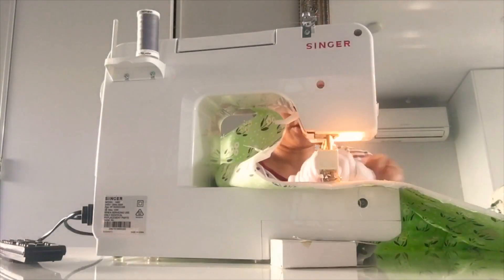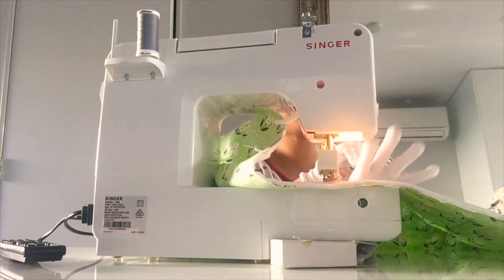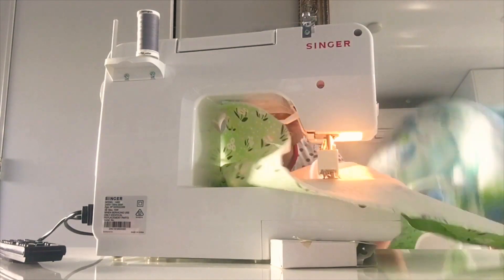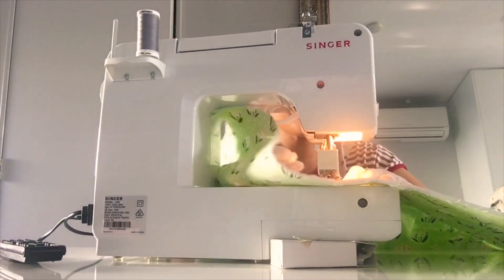I decided to quilt instead of doing my crochet or knitting because I'm a very impatient person when it comes to projects — I want to finish it straight away. This quilt, I've been working on it for how many hours? Just three hours and I'm nearly finished. Yay!